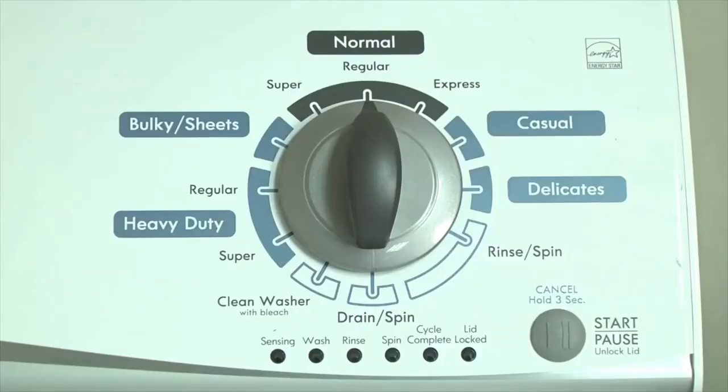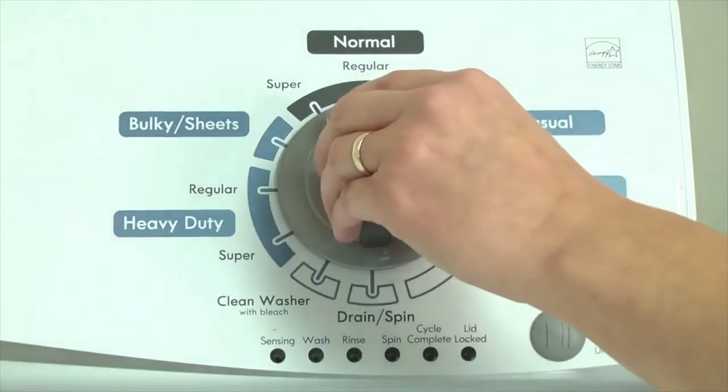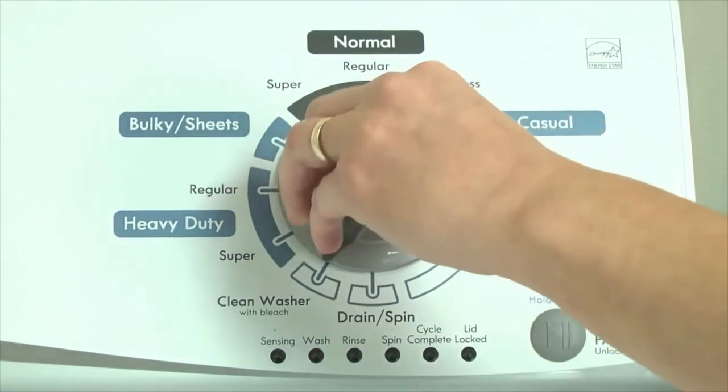To determine the problem, first put the washer into diagnostic mode. Here's how. With the washer shut off and all indicator lights off, turn the control dial one complete rotation counterclockwise.